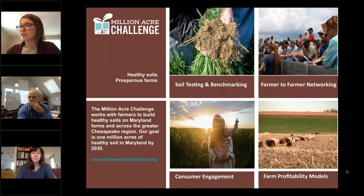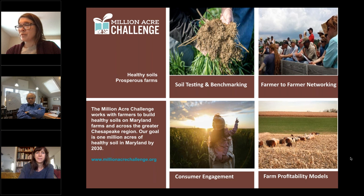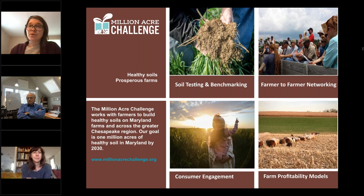It is my pleasure to introduce Lisa Garfield from Future Harvest, Chesapeake Alliance for Sustainable Agriculture. Lisa leads the Million Acre Challenge's Science Work Group and its soil health-focused programming. Before that, she was the owner-operator of a diversified vegetable farm on the Delmarva Peninsula of Maryland, and she also earned a Master of Science in Plant and Soil Science from the University of Maryland Eastern Shore.